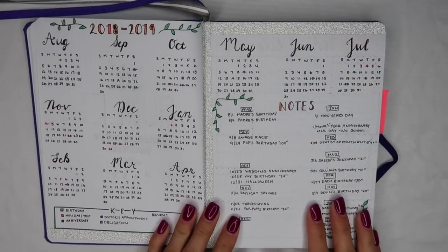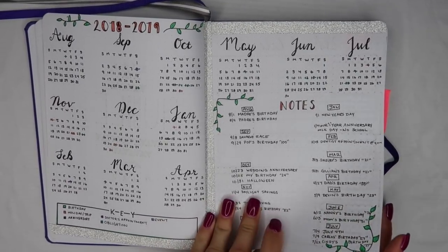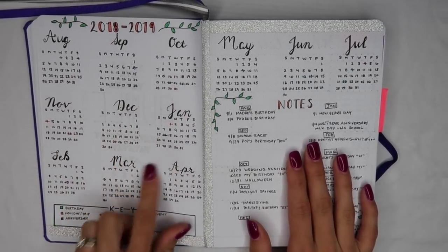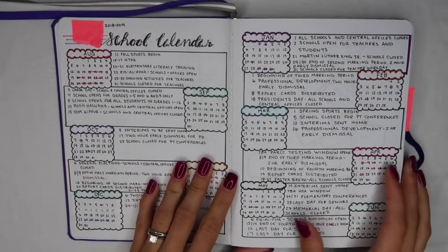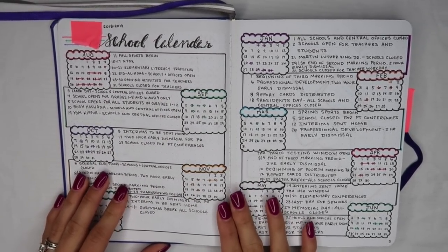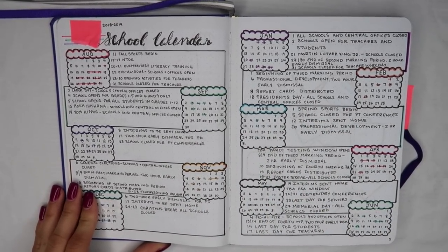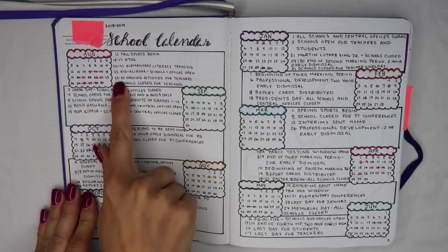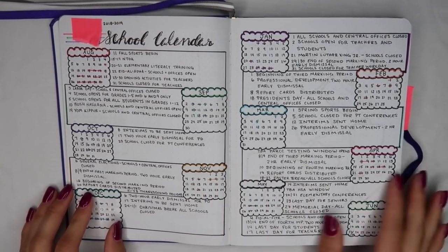On my next page is my year at a glance for my personal life — mostly birthdays, holidays, and things related to family. I designed this myself using the Calendex model you can find in most year-at-a-glance bullet journal spreads. I also designed a school calendar using the Calendex, allowing myself room for a description on the side. Any holidays, activities, and school closings related to my district go here, so I can easily flip back when planning. For example, opening activities for teachers in my district is August 23rd through the 30th, so I can see what days I have off or if there's a major event occurring.